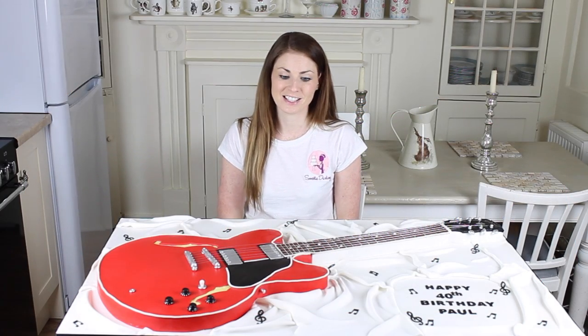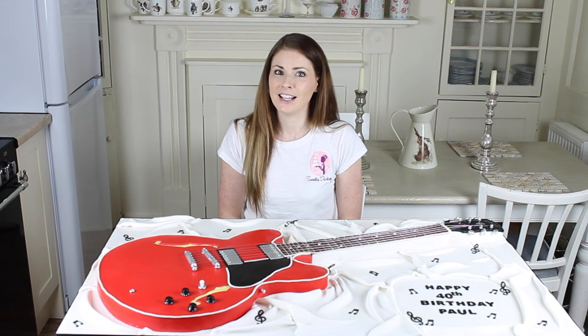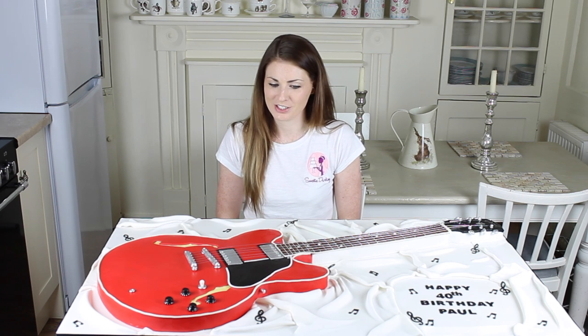Hi, I'm Bennie from Sweeter Darling and today I'm going to show you how to make this guitar cake. This is a life-size Gibson 335 guitar. It's a big guitar, it's a big cake.